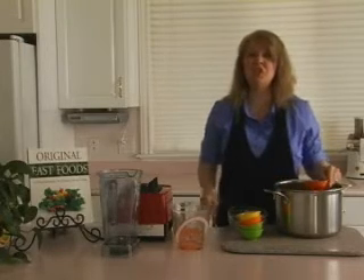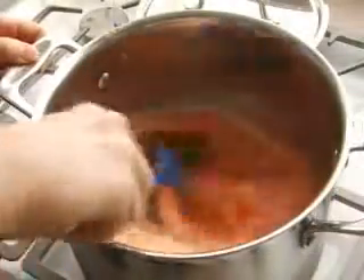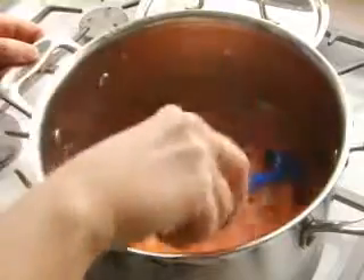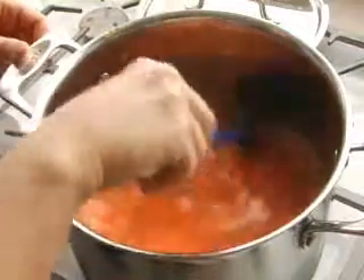Now let's stir it up and bring it to a boil. We want everything to be mixed well when we start the cooking process, so these flavors can blend and mellow out with each other.